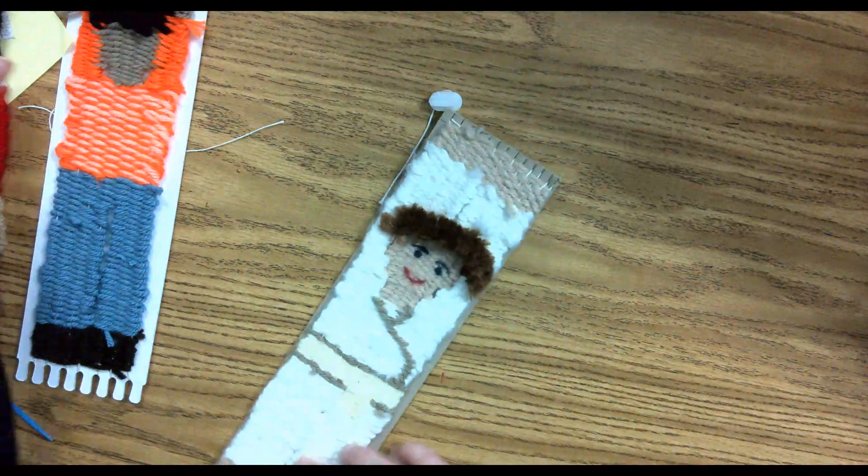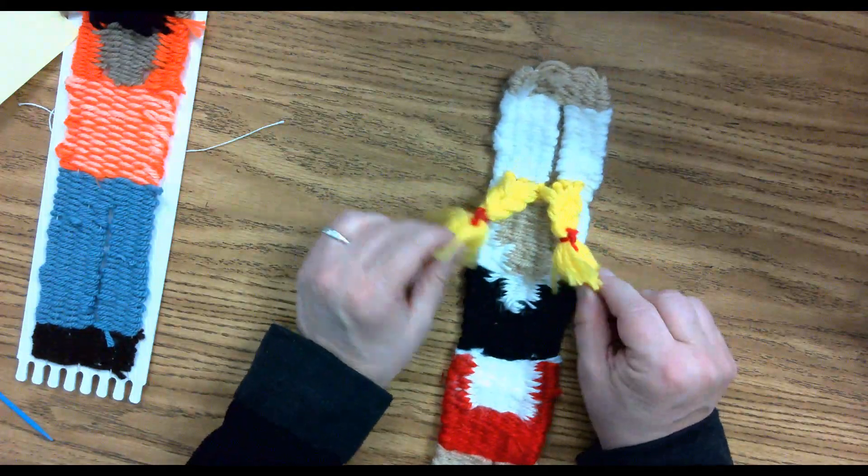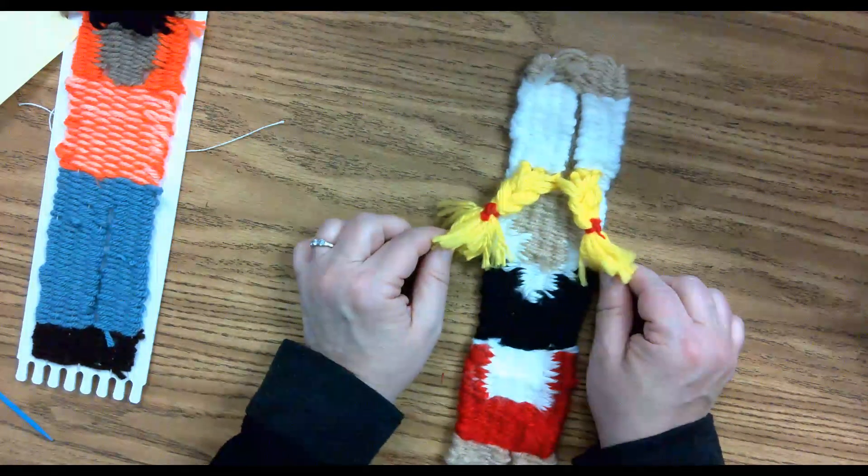On this person, I left the hair long and I just took a couple strands and I braided it and tied it off, so you can totally do that also.